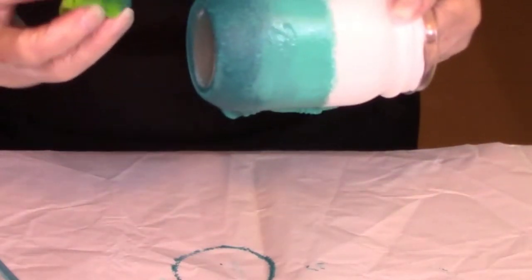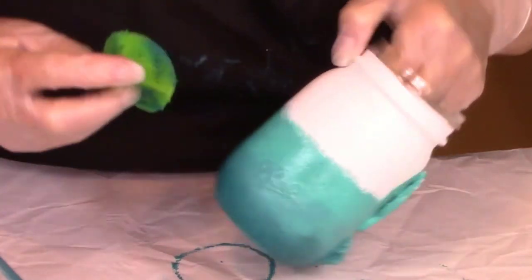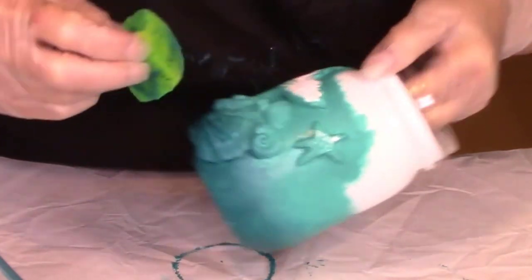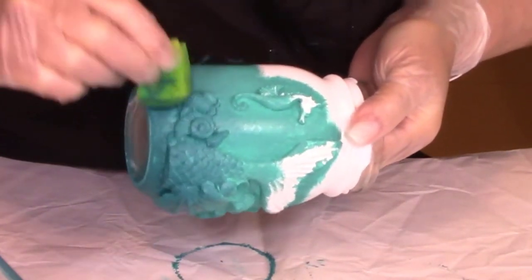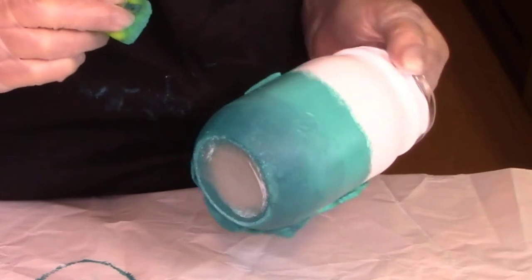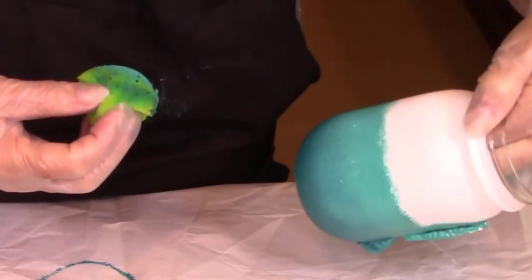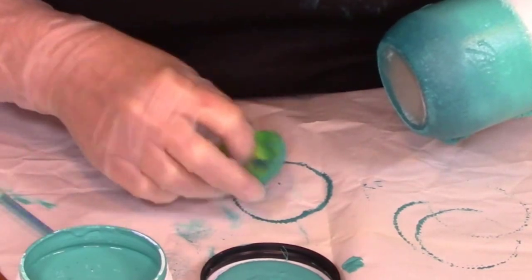Grab your dark sponge and with just what paint is left on there, bring the dark up into the medium a little bit, blurring that line even further. You may actually have to go back and forth between the colors a little bit until you get the effect that you like. If you need to add a little bit of paint to your sponge, just put a little on there and then scrape it off on the jar — you don't want to get it too heavy or it won't blend properly. If you get too much paint on your sponge, just dab it on your paper a little bit and that'll take some of the excess off.